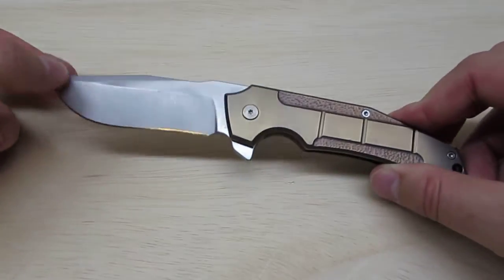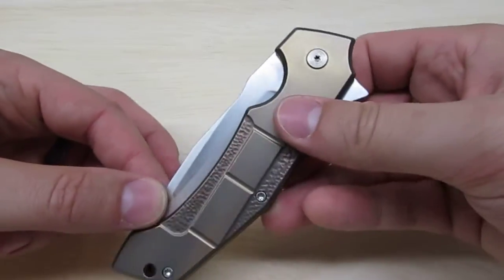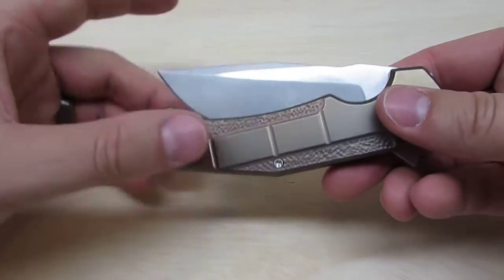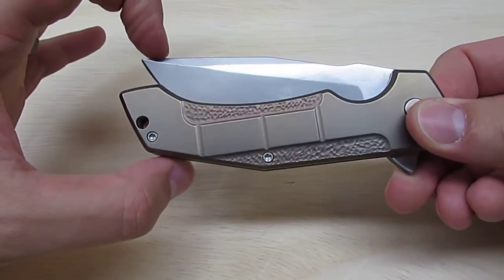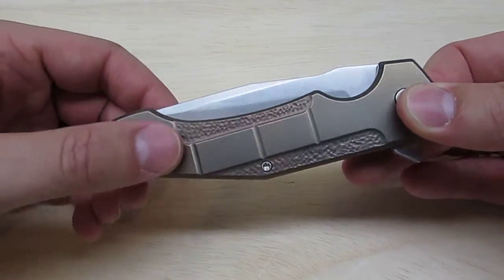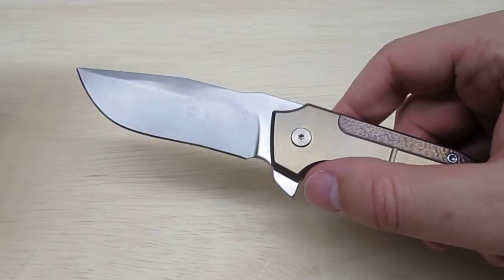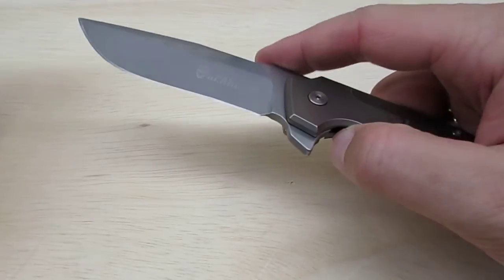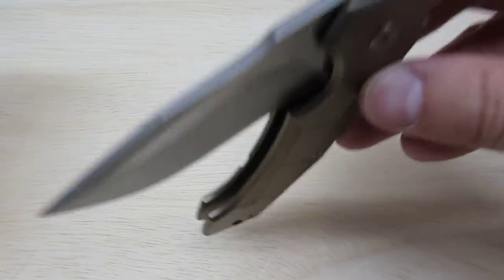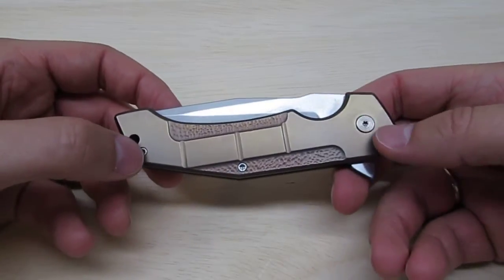This is what it looks like — a very attractive blade. Detent, lock-up, everything is actually really good. Let me get my finger off the lock bar. Nice strong detent, which makes a good flipping action. Nice and solid. It's actually quite smooth. This is on stainless steel caged bearings. The full custom uses IKBS, while this one uses a stainless caged bearing, which is good.